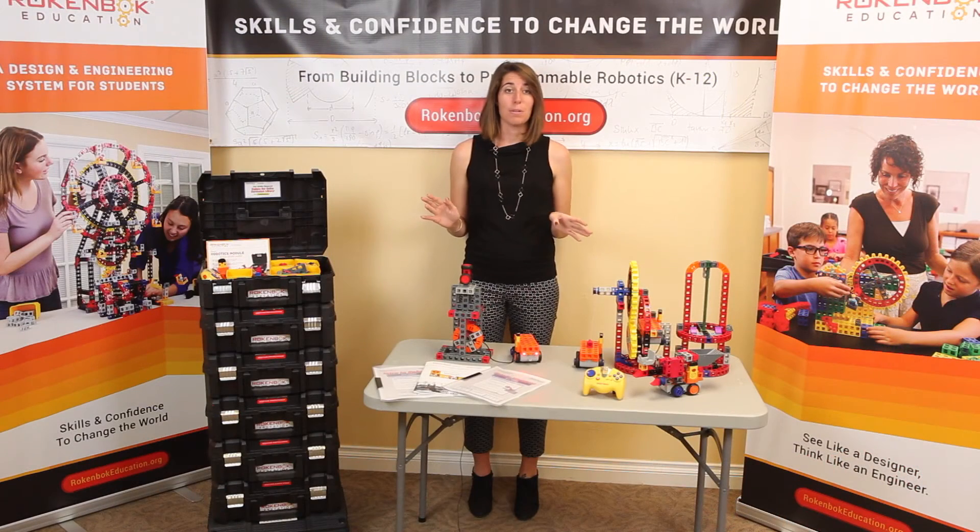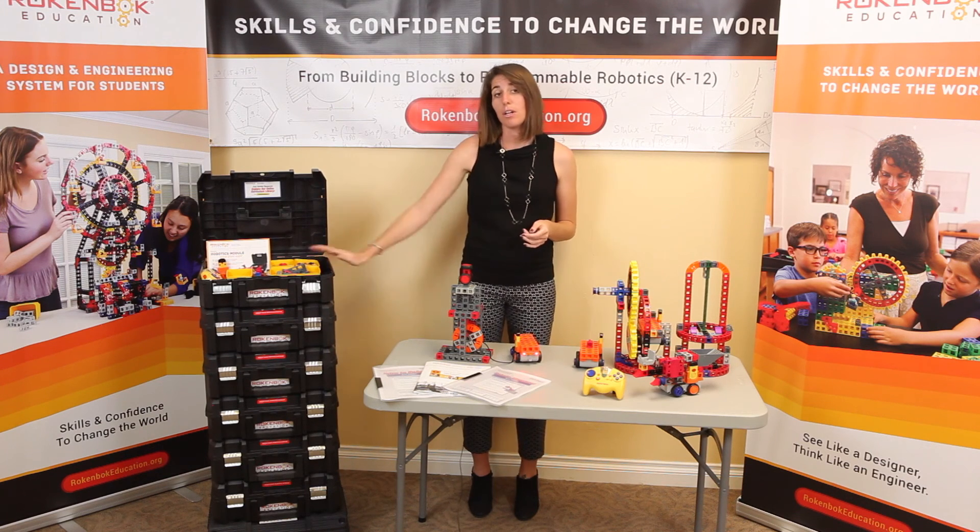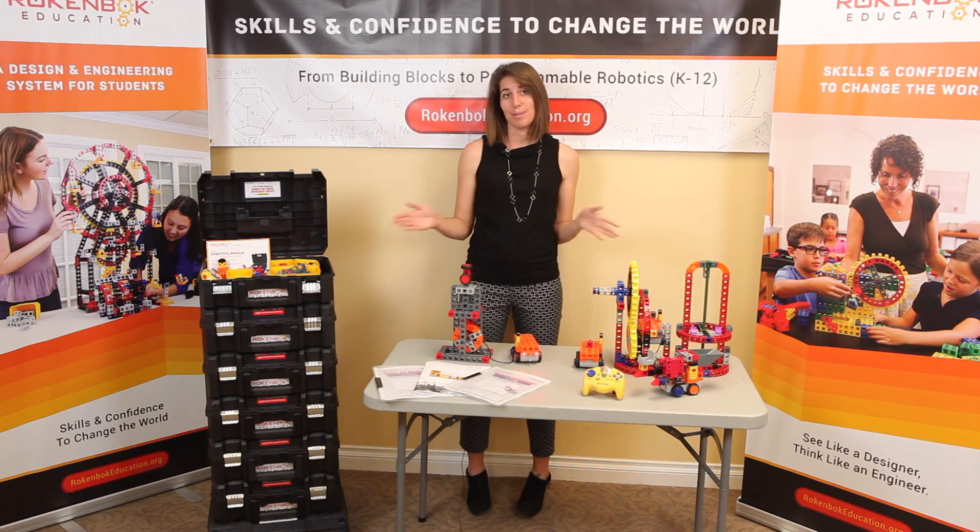All of Rockenbach's Mobile STEM Labs are flexible and affordable, spanning multiple grades and curriculum topics. Each lab has a small footprint, and the wheeled base makes it easy to share resources between classrooms.